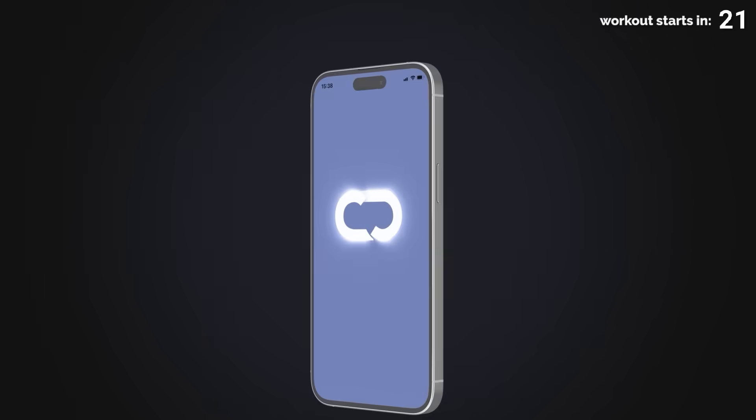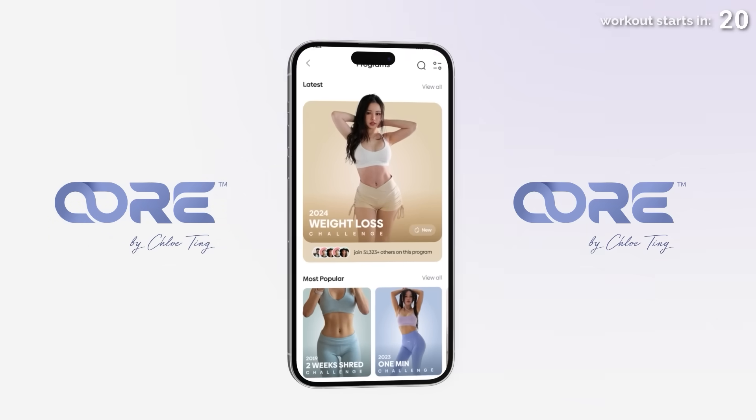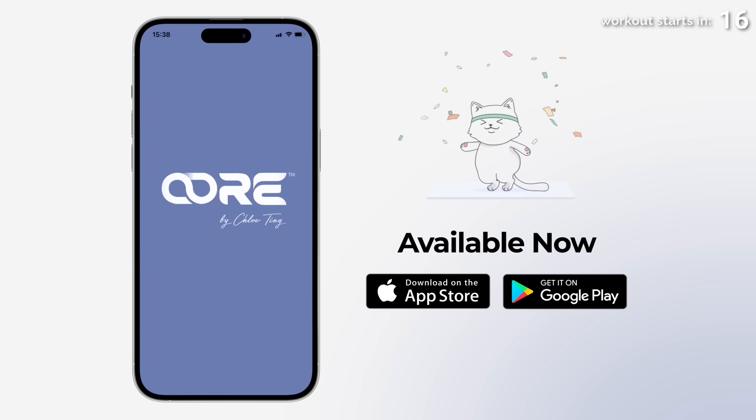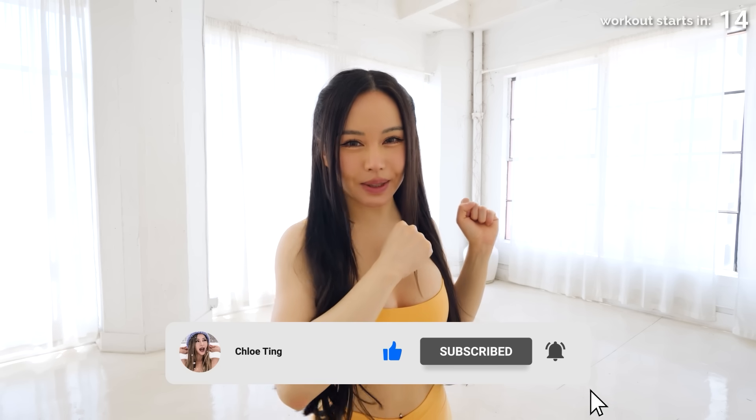Welcome to the daily 20 challenge. This is a three-week schedule of just 20 minutes a day, perfect for those of you with a busy schedule. Find the full daily schedule for this program on my new app. It's free to use with an optional subscription if you want to get access to more features. Now get your fitness mat ready and let's get into the workout.